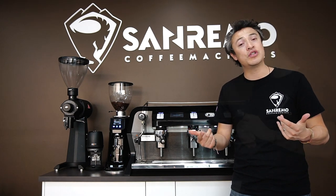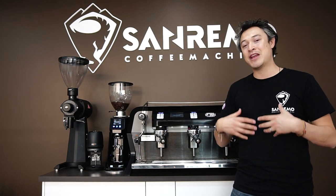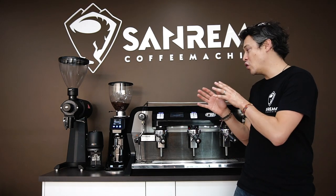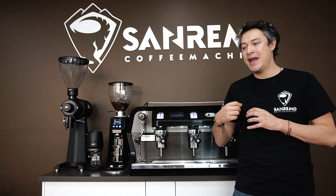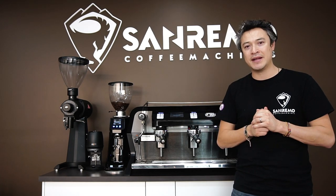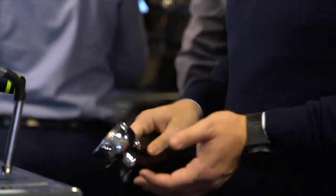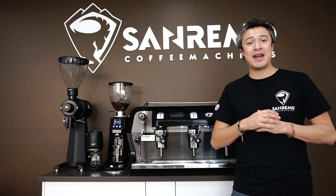We will continue making a lot of videos about the F-18 and explaining all the cool features of this machine. This video is just an intro to let you know why we built this machine, where it sits, what you're actually getting from it, and also the price point is really good compared to other machines in the market. I'm very confident this machine will produce very good coffee at your cafe. It will look amazing — the machine looks unreal, and it will suit any cafe.